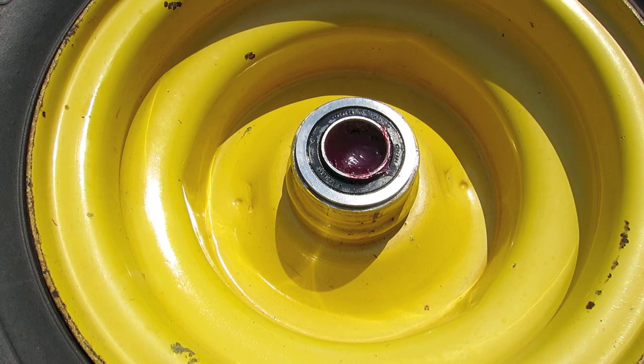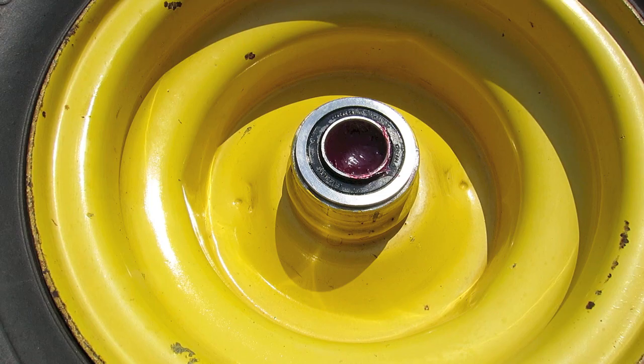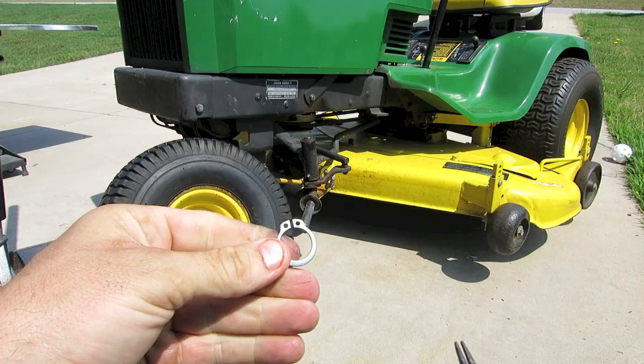After you get the wheels packed full of grease, just take a rag and clean off the excess. Now they are ready to be installed on the lawn mower.